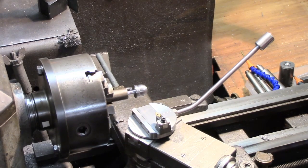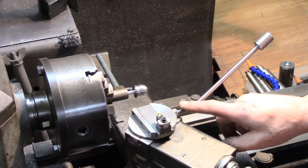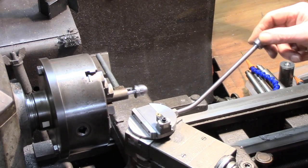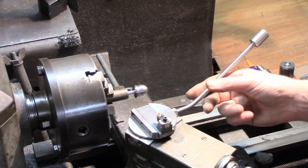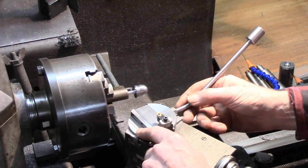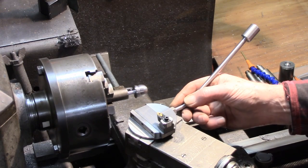Hi guys, just an update on the ball turner. I've made a decent length handle for it and just put a simple knob on for now — maybe at some point we'll have a ball on there. The things I've still got to attend to, bearing in mind this is very much a prototype really, as I think I said it was made totally on the fly.